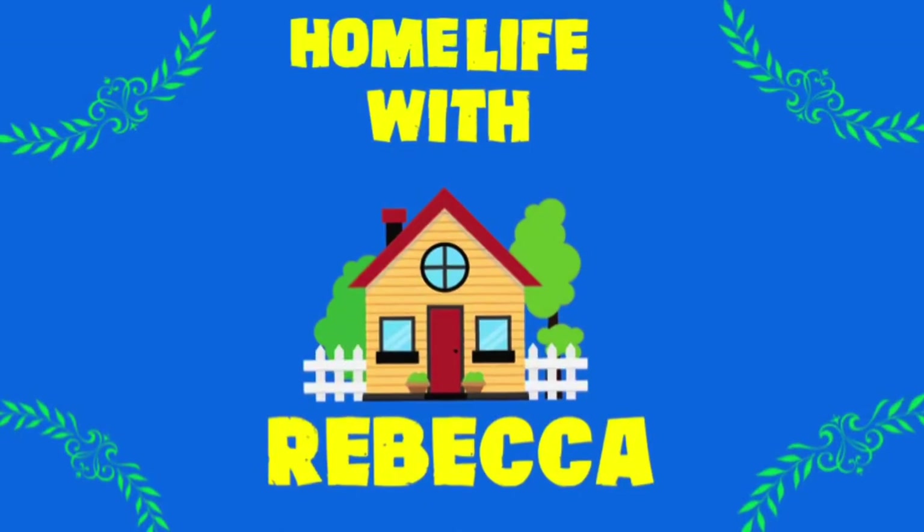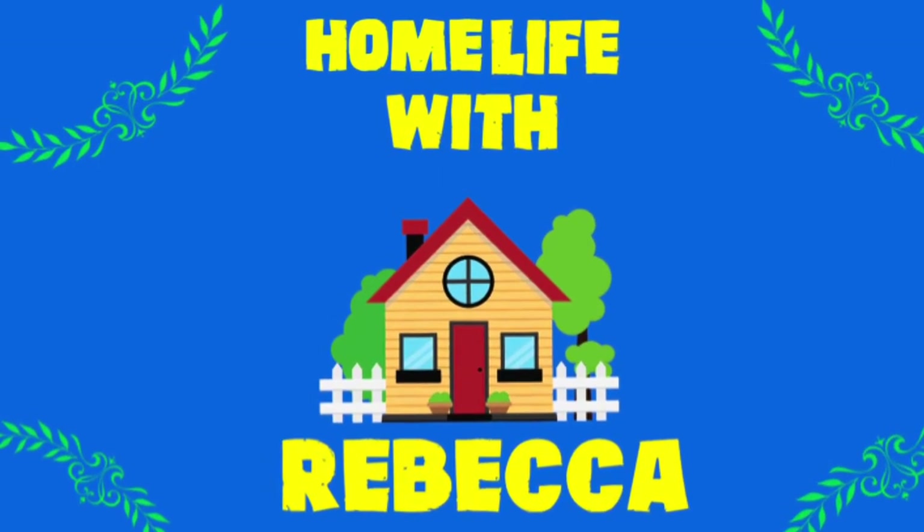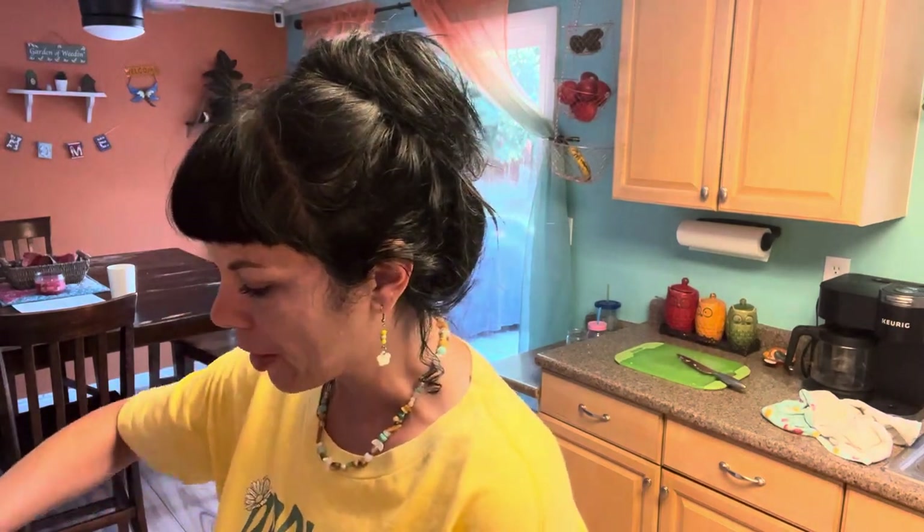Hi guys, welcome back to Home Life with Rebecca. Today I'm trying out a new recipe from Julia Pacheco's channel. This is a one-pot meal and I wasn't going to record this, but then I started making it and it's almost done. I realized how easy it is to make and I had all the ingredients already on hand.